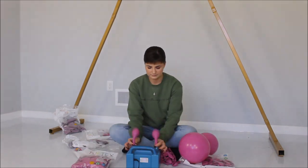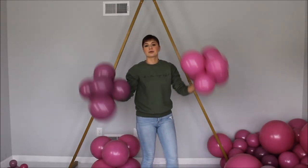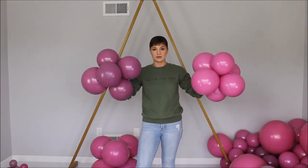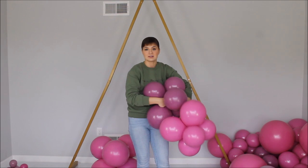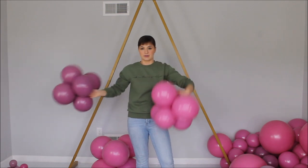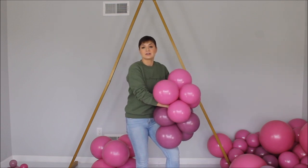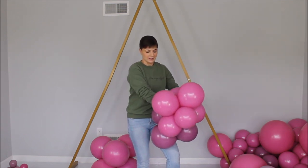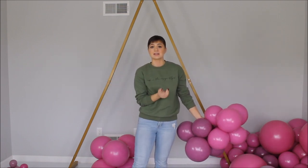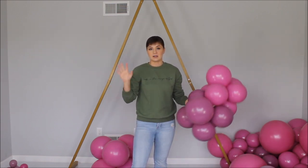Balloons are pre-inflated. Now it's time to make the base for our install. I am grabbing two different-sized clusters of balloons, reaching inside and finding the necks of the balloons from those clusters. I am stretching those necks and tying both clusters together by those necks. I love this technique — it works the best for me. I've been through so many techniques.